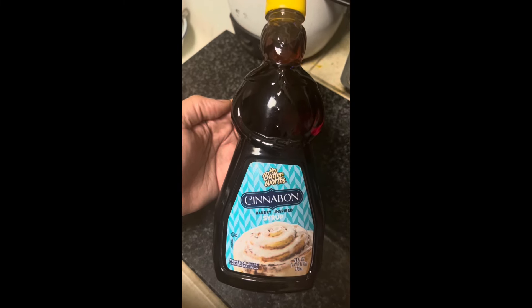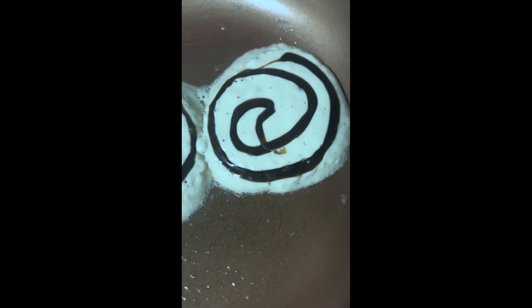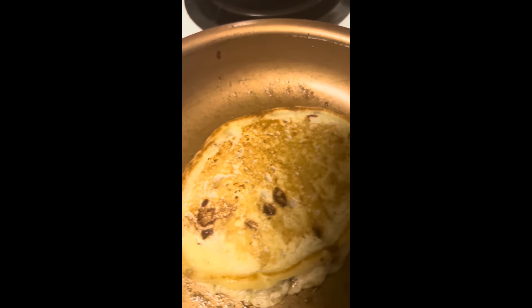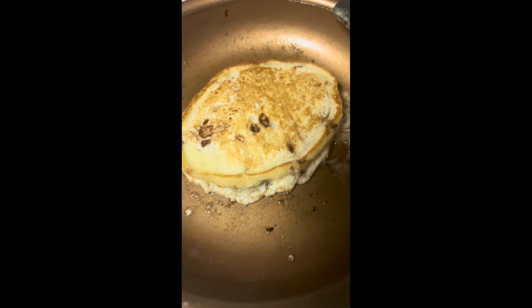Not only did they make Cinnabon pancakes, they also made a syrup too! Now if your pancakes don't come out looking like this, I don't know what to tell you — but one thing for sure, these are hitting. Straight flames, it's not getting no better. Go get it, you're welcome.